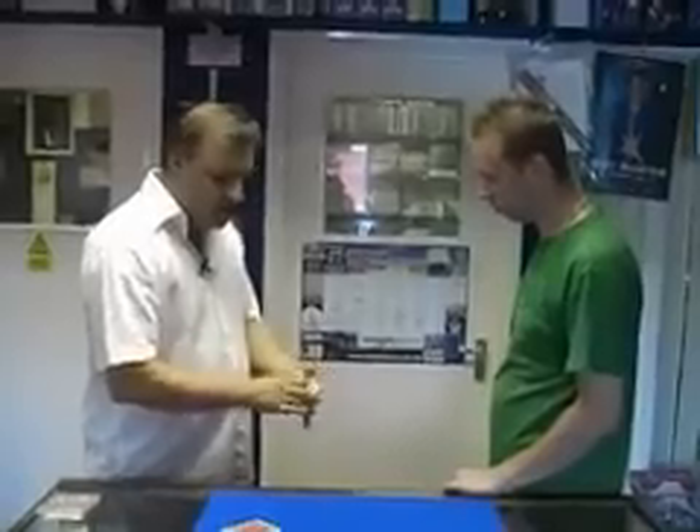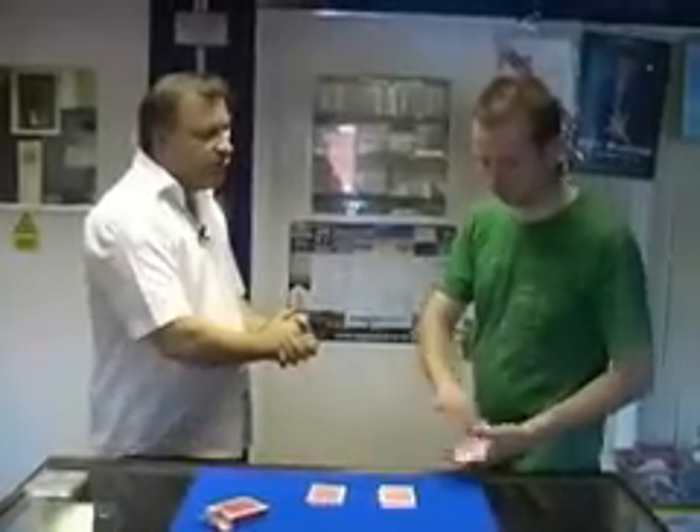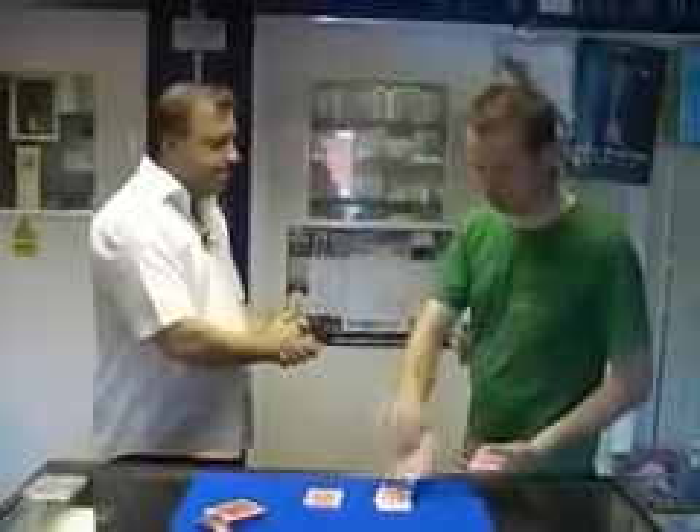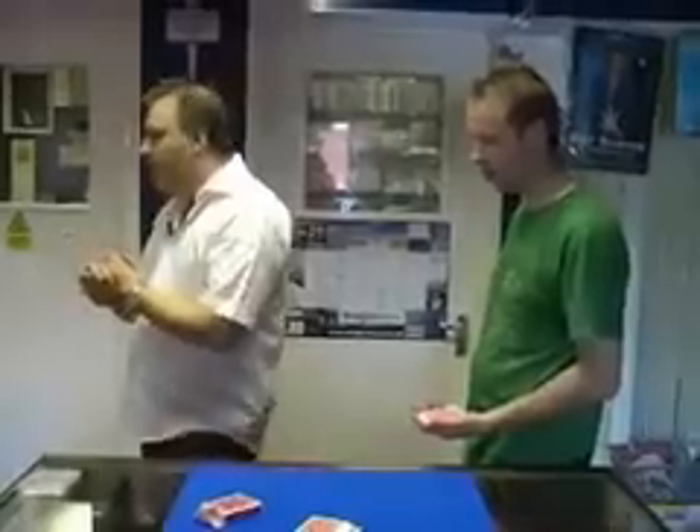We've got a deck of cards here. What I'm going to ask you to do is cut the cards roughly in half for me — it can be anywhere you like — and take off the top three cards of where you've just cut. We'll close those back up; we don't need them anymore. Just fan the cards in front of yourself.